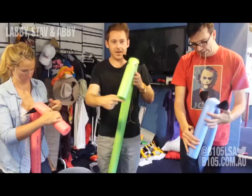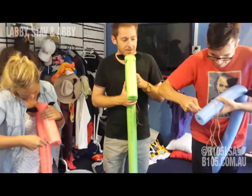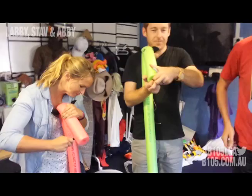You then want to cut an incision in the end of the pool noodle for the mouth of the horse. You should always cut away from you — always cut away. Then, pull that open with your hands.